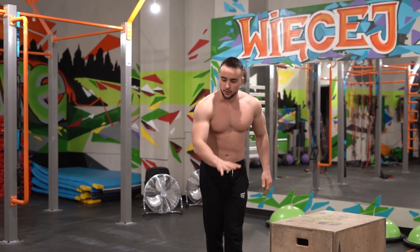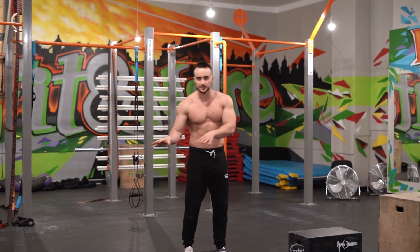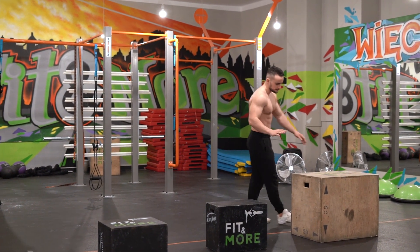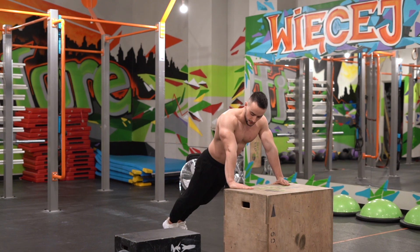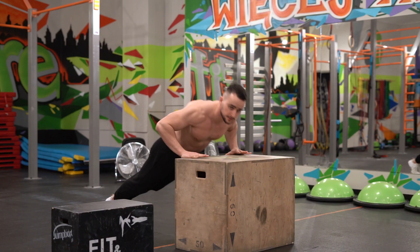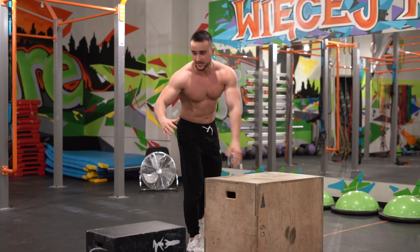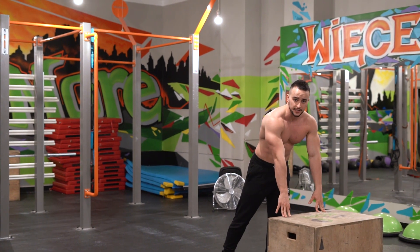As you can see, I have four different stages — in other words, stations — and each one is lower than the previous one. We always start from the high one, and it's going to be easier for me to get into the proper position. I push less weight of my body — instead of pushing almost 80% of my body from the ground, I'm pushing like 50% here.